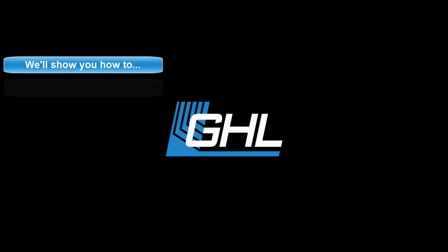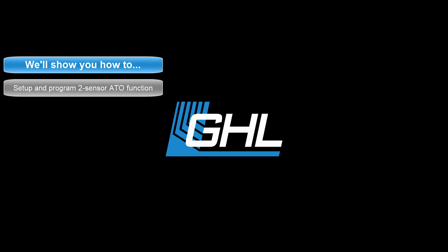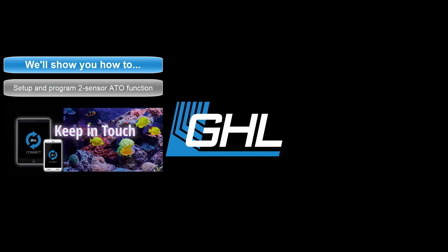Hey guys, today we're going to show you how to set up and program a two-sensor ATO function for your Prophylax 4 controller. We'll do this using the GHL Connect app.